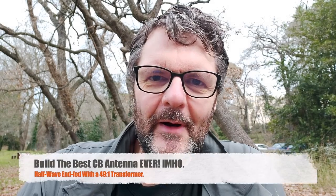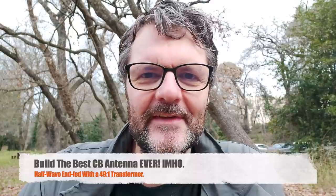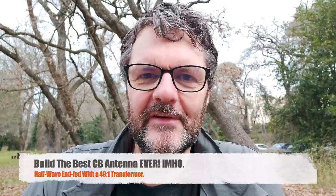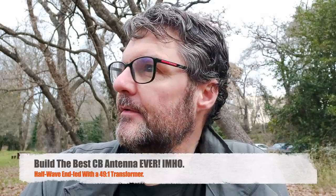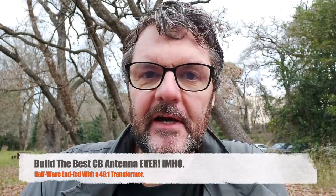Hi, this is Gilles the radio operator, and it's been a long time since I've been out on a radio expedition. It's not very far — I just went to a local park — but it's nice to be out even though the weather isn't that great. A while ago Alex contacted me; he's a local guy and he said he wanted to make a CB antenna.